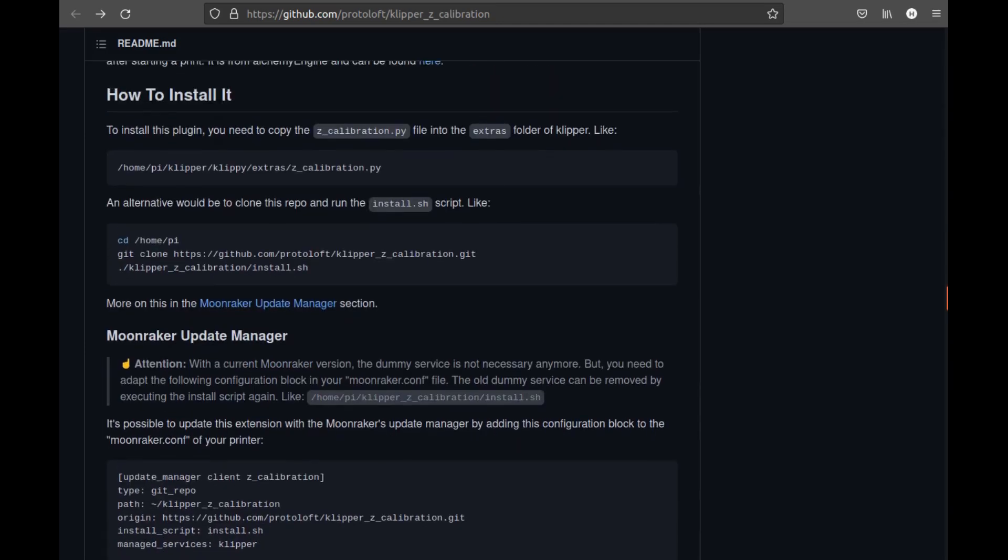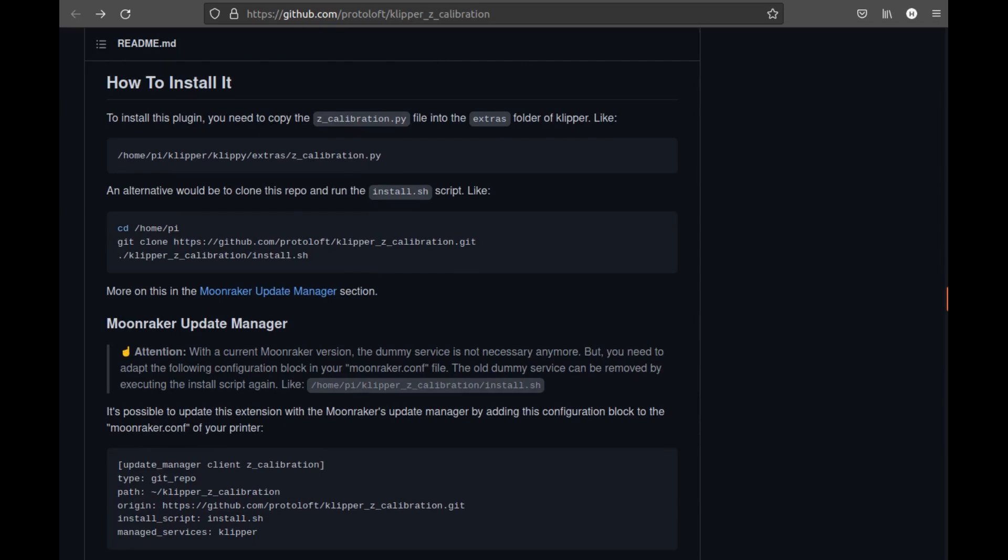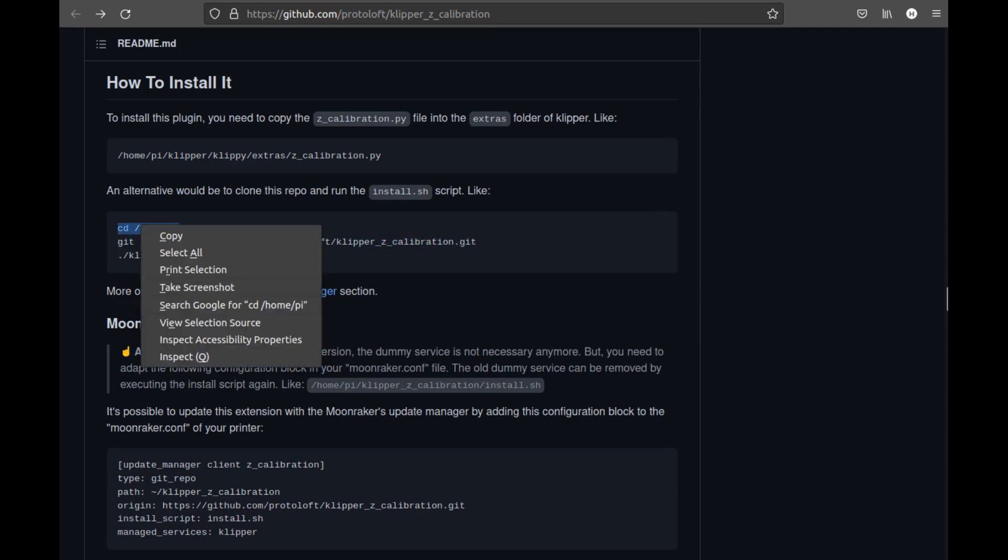Scrolling down to the installation instructions, we're simply going to follow these. There are two ways to go about this. The first is by copying the Python file into the extras folder, but this requires FTP and an FTP client. I think it's actually easier to use the SSH option, where we can change into the directory and get the actual files from git and run the install. Start by copying the change directory into the Pi — you probably don't need to do this, but do it anyway just to be sure.